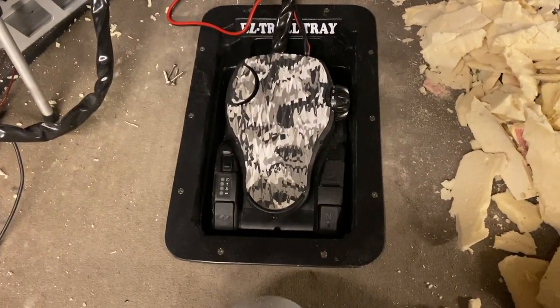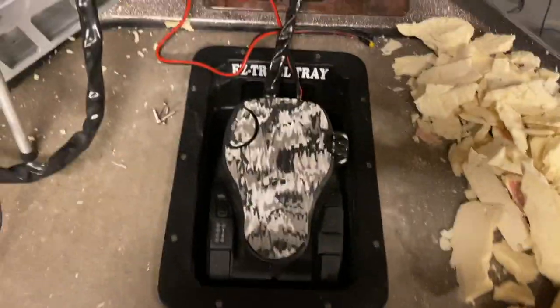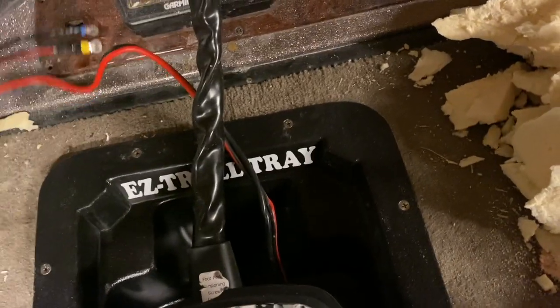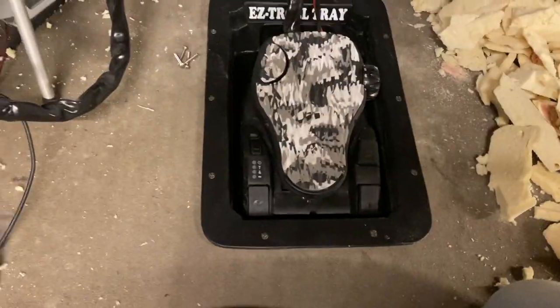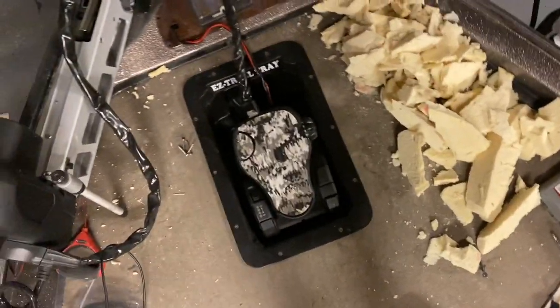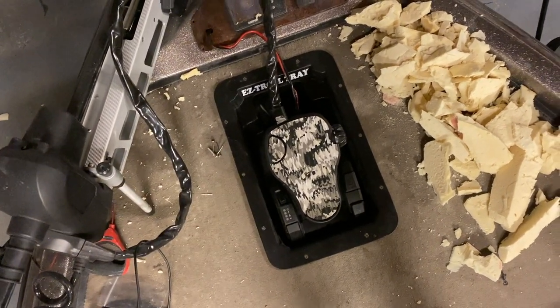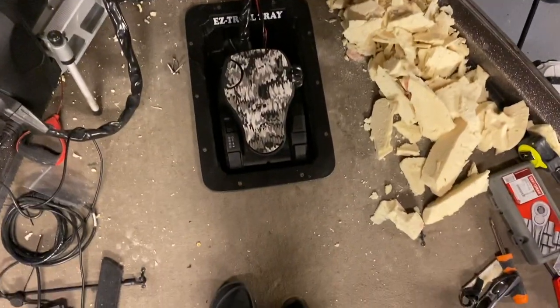Everybody likes a grand reveal — and that's it, completed! All I've got to do is run my trailer motor wires back through this little hole. Look at that! I have destroyed this boat though — it is blistering, I've got so much cleaning to do. But ta-da! That's how hard — I mean easy — it is to install that tray.